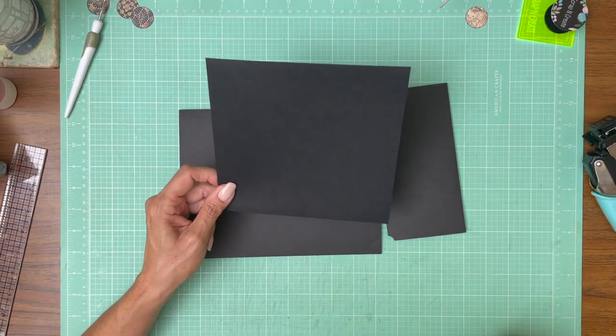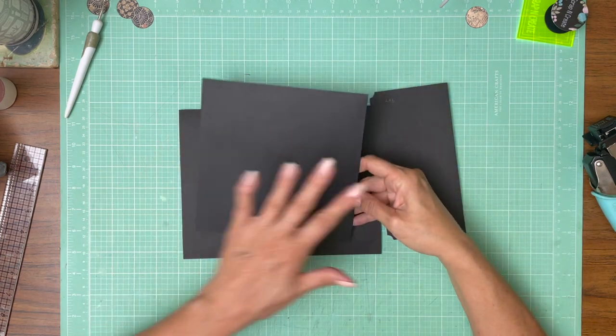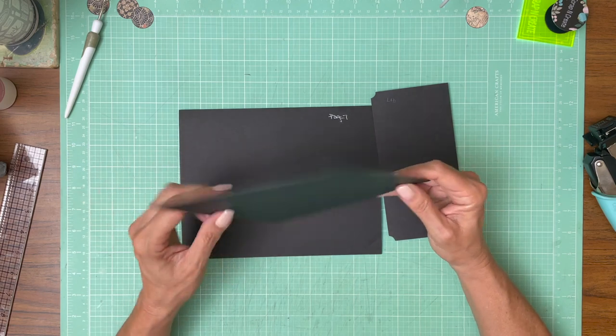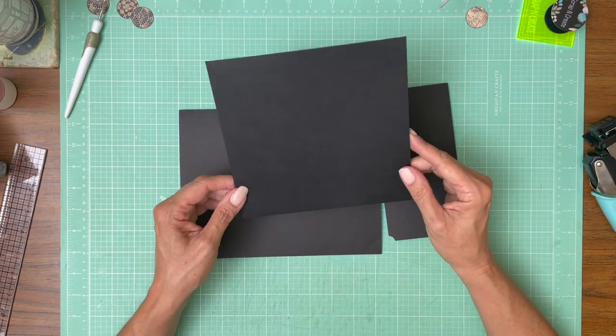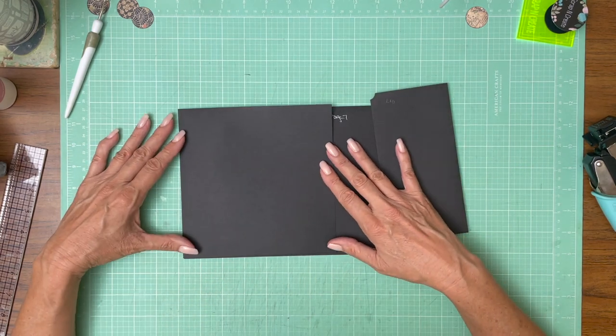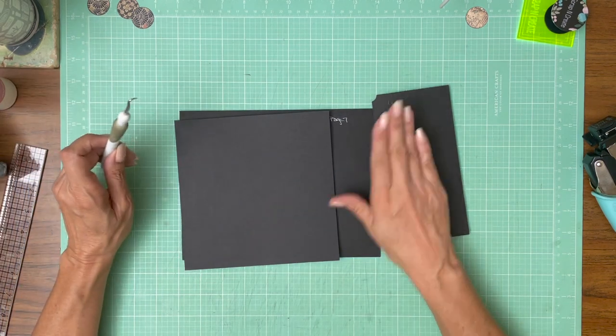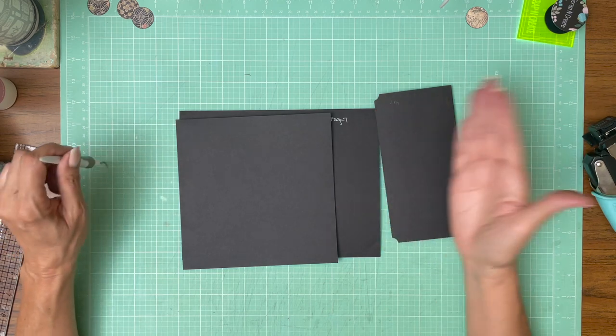So you're going to go kind of round robin. Basically the 8 inch side is going to have a score on both sides, and then you're going to score a half inch. When you're finished you're going to have a 7 by 7 pocket. It's going to get installed on the left hand side of page 7, so the opening to the flap should be opening away from the spine.